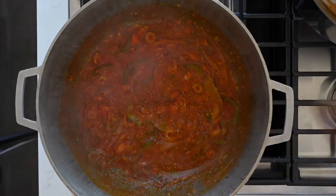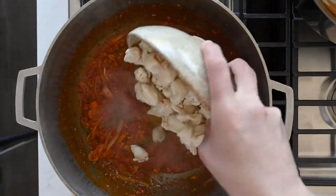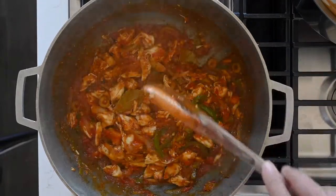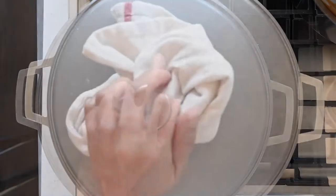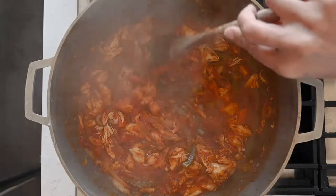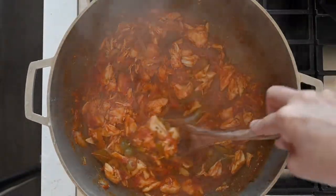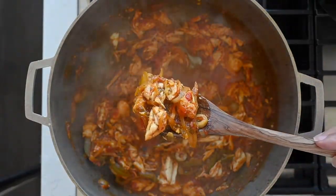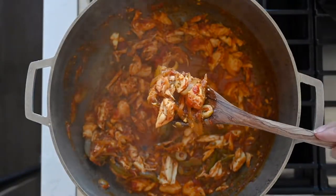Simmer the mixture for about 10 minutes, then add lump crab meat to the pot. I usually use canned crab meat because I don't have crabs rolling around the backyard. Cover and turn the heat off — the crab meat is already cooked so you just need to heat it through. Be sure when you stir it not to be too aggressive; you want the chunks of crab to remain intact in the salmorejo sauce. The salmorejo is done — just keep it warm on the stove.